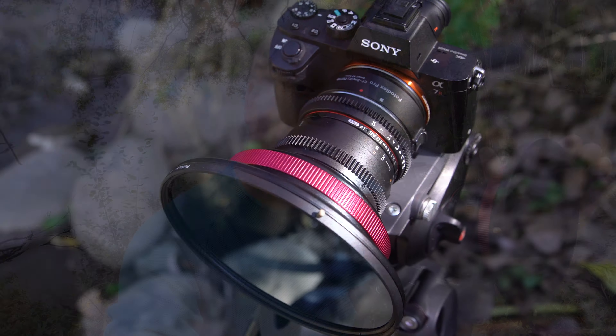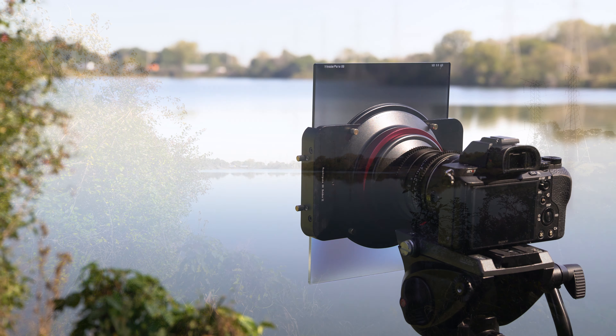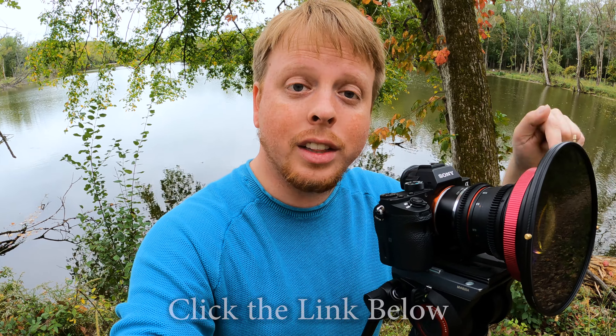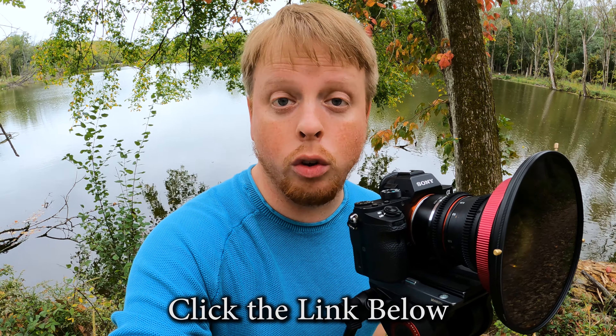That was a quick look at our Wonder Pana filter system and our Wonder Pana CPL filters for ultra wide angle lenses. We also carry ND filters for cutting light so you can do long exposures, as well as square filters for controlling exposure in specific areas in a scene. If you'd like to learn more about our Wonder Pana filters, click the link in the description below — it'll take you to our website where you can see all the filters we carry for ultra wide angle lenses. Also click here to subscribe to our YouTube channel to get more videos just like this one. I'm Sean with Fotodiox.com, and happy fall photography.